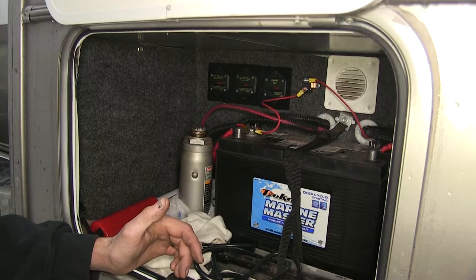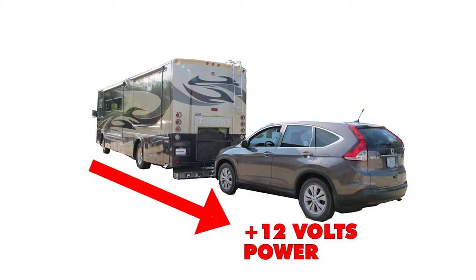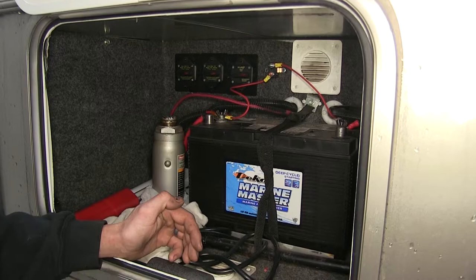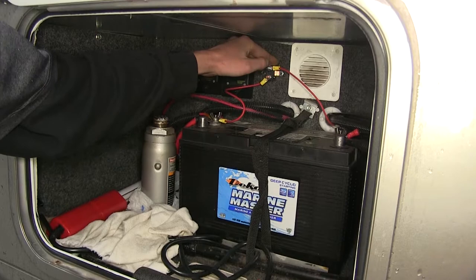With our charge line all hooked up, this will supply our vehicle that's being towed behind our motorhome with 12 volts of power so the battery won't run down while it's being flat towed. Additionally, if we're towing just a standard trailer, this will charge the breakaway battery on the trailer, so if the trailer would become unhooked, the breakaway battery will have sufficient power to apply the brakes to slow and stop the trailer safely.